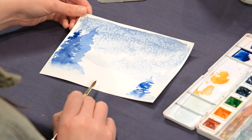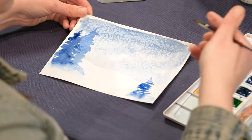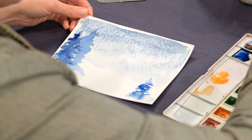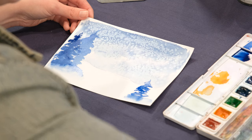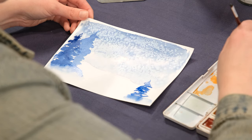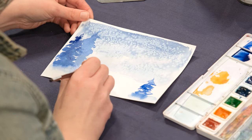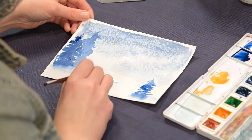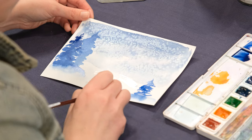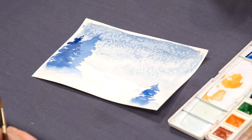Snow, when you look at it, is pretty white, but every once in a while there's color where there's shadow. So I'm going to create a very watered-down color and put it in certain areas, kind of like there are little hills. And now you have a winter wonderland scene made with salt.